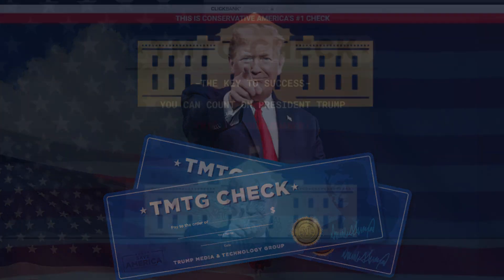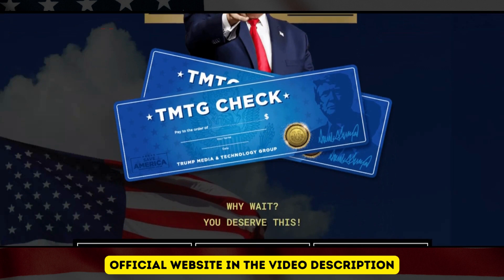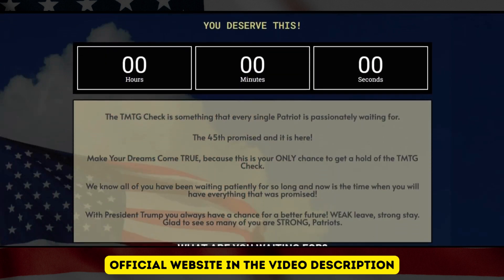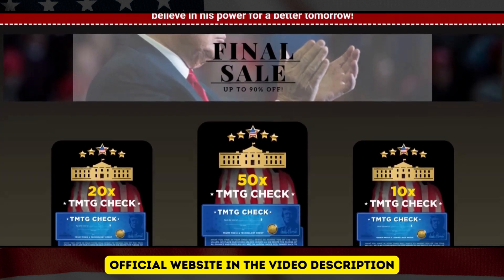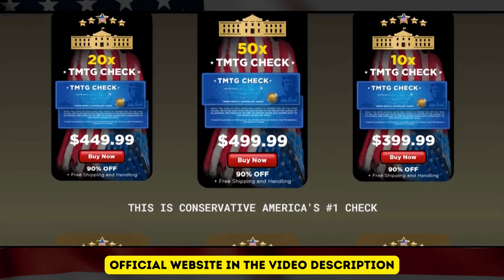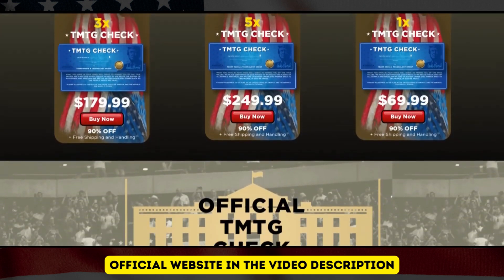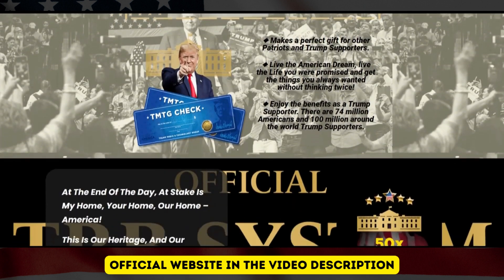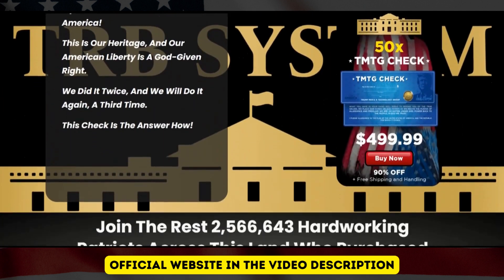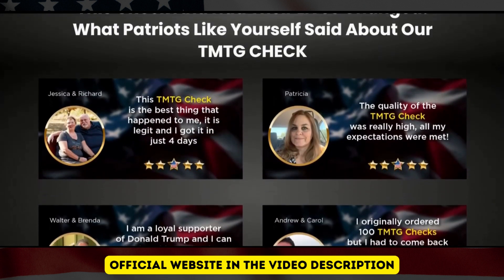I want you to pay close attention to two important warnings that will make the difference when buying your TMTG Check. It's exactly for talking about quality that I need to warn you that there are many fakes in products that don't have the same quality, so make sure you buy only on the official site. To help you I will leave the description here in the link of this video. Make sure that the website will be the same one that I am showing you here, because that way when your TMTG Check is in your hands, I promise you that you will be surprised.